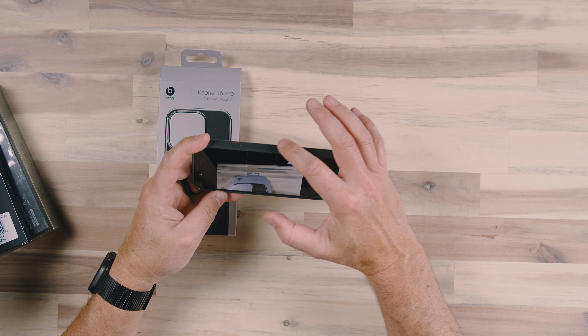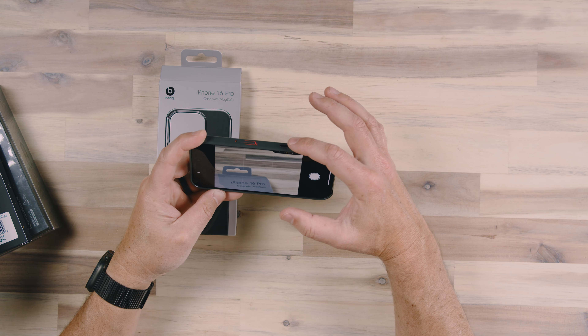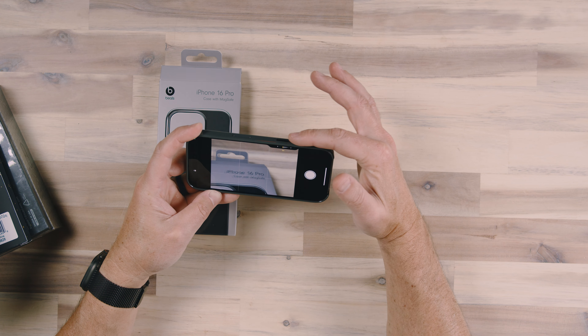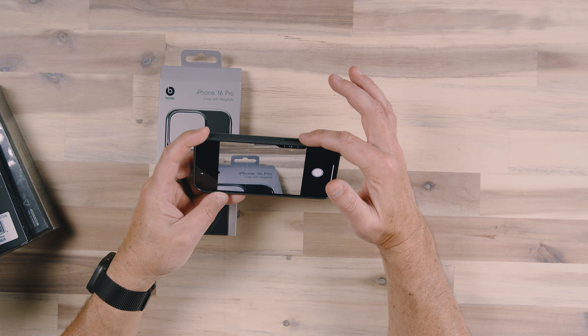You'll notice that sometimes it's not super responsive off the get-go, but once it recognizes my finger is there, look at how responsive it is to the touch. I think that's great — they obviously did a great job.